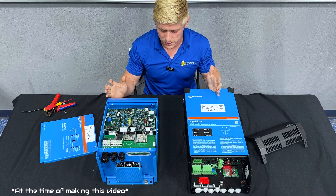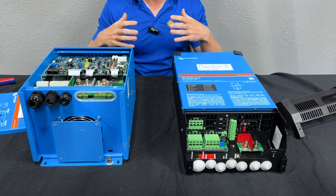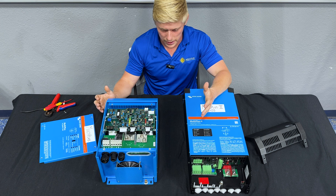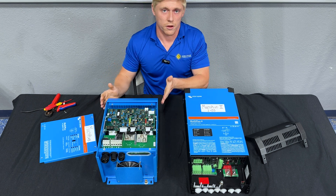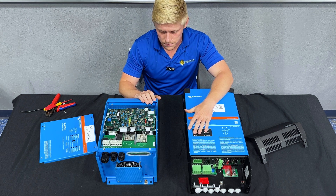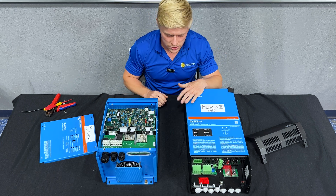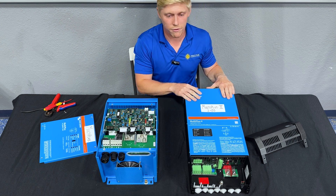Number three is size. In most RVs, the depth of the unit doesn't really matter — you've got a very deep compartment to work with. What you're really concerned about is wall space or floor space, so it's the height and width of the unit that make the difference. So if you're going with multiple inverters, we recommend the MultiPlus every time. And if you're going with a single inverter on a 50 amp RV, we recommend the 2x120 every time.